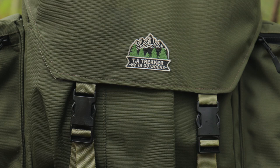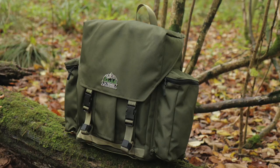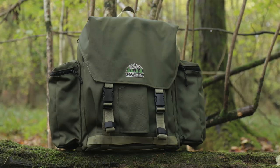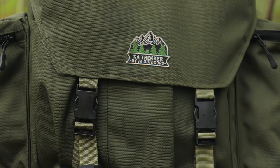On the front you've got the TA Trekker patch — an embroidered patch that's sewn on. You can obviously add your own patches to it. In terms of material, it's made from UV-coated and PU-coated Cordura, so it's incredibly durable, good for sharp objects and general hard wear and tear. It's also double-layered with Cordura on the outside and lining on the inside. The material itself is waterproof but the bag is classed as water resistant after stitching, so you'd be pretty safe with it in rain.